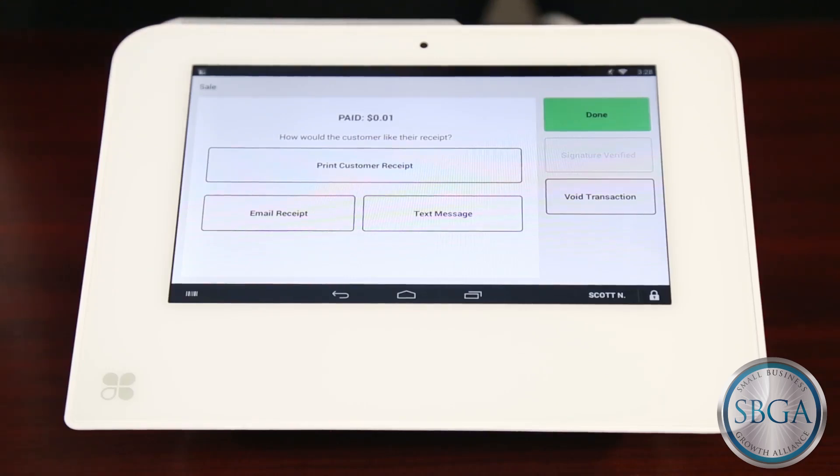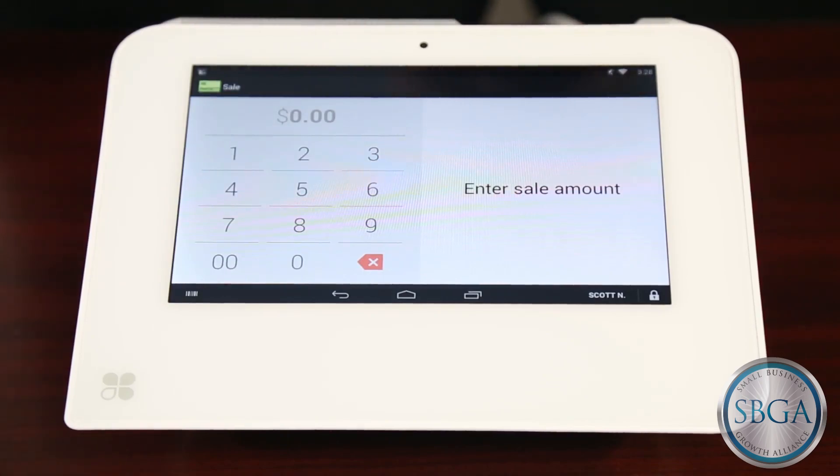After you make your receipt selection, simply tap the Done button. You're now ready to process your next transaction.